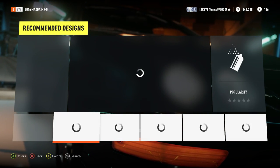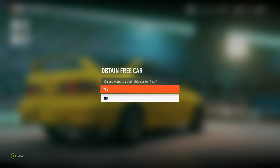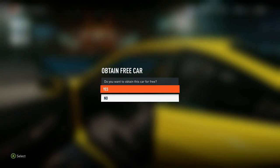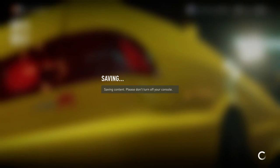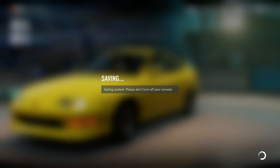Very soon, once Forza Horizon 3 is released, we will be continuing our Will It Off-Road series in Forza Horizon 3. But I also want to make a little bit of an announcement — there may or may not be something Forza-related coming quite soon. Can't quite say what it is yet, but there's definitely something on the way. Anyway, back to the video at hand.